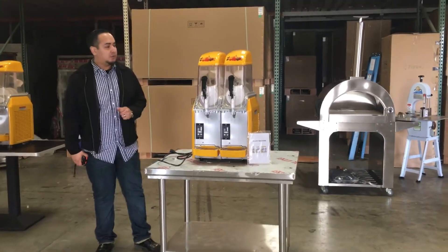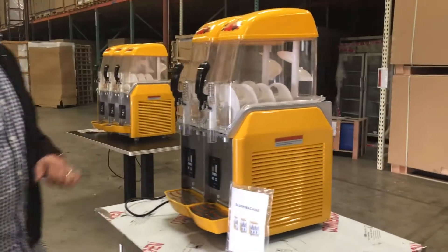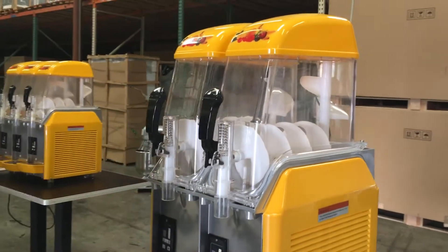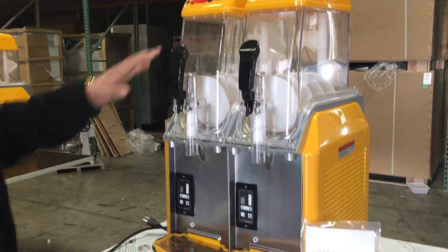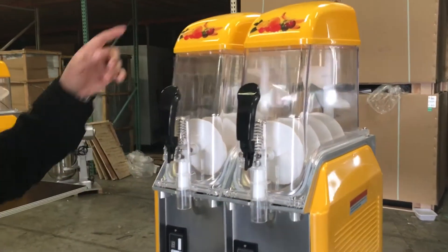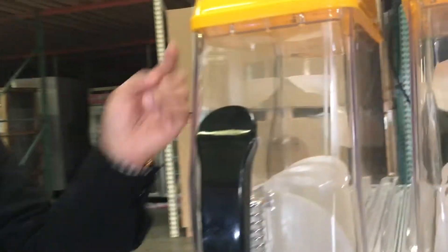Hello everyone, today we're going to introduce our great, well-built, great quality slushy machine. As you can see, it's a two-container unit. You can do pretty much anything from liquor to mixed drinks to mixed fruit — it's up to you. It comes with everything included, as you can see, with these two levers, and it also has LED lighting inside.